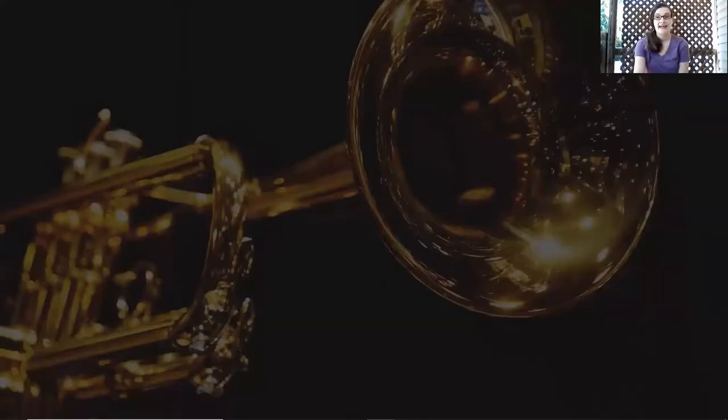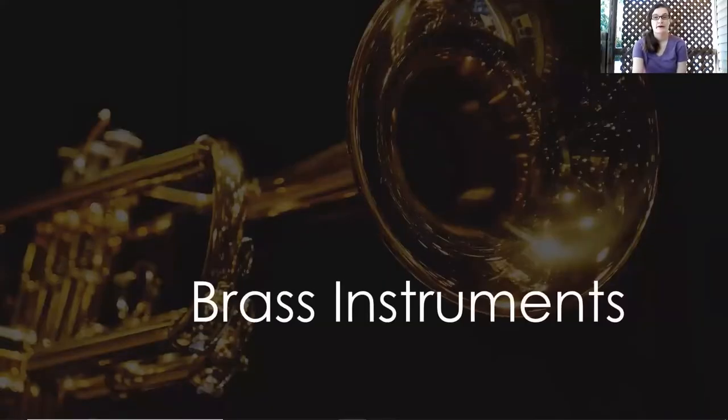Hello everyone and welcome to another episode of Music with Lisa Karnley. Today we're going to talk about brass instruments and some characteristics of a brass instrument.